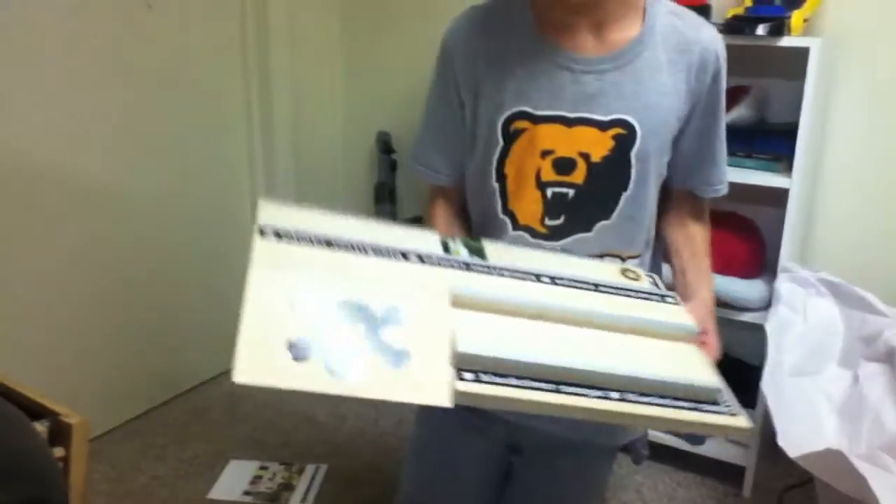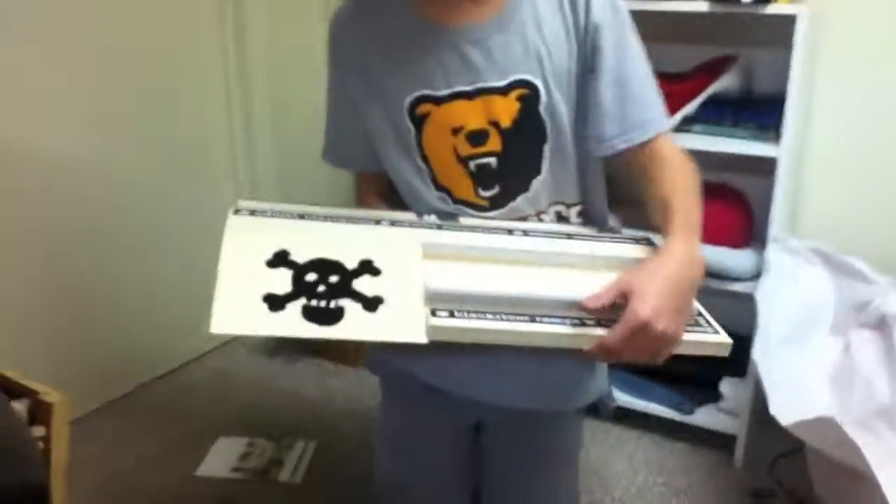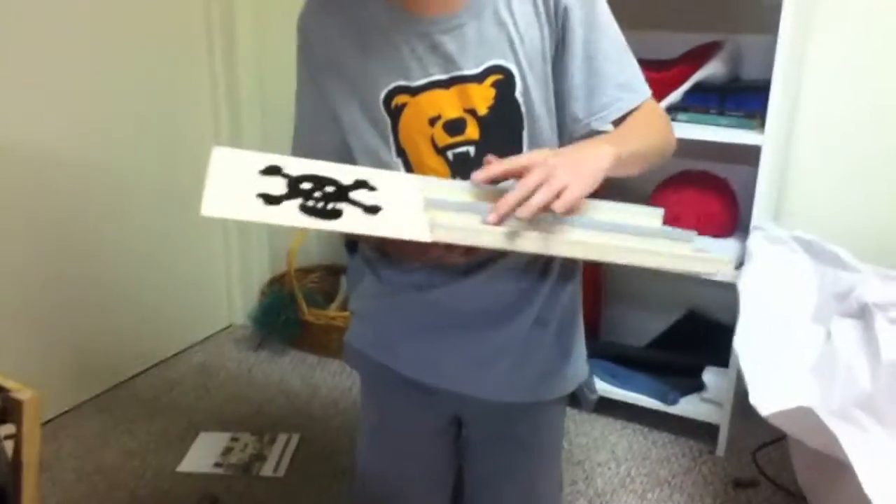It looks like there's a little kicker right here with the Black River skull. It's got a little mani pad right here, a ledge, and another ledge.